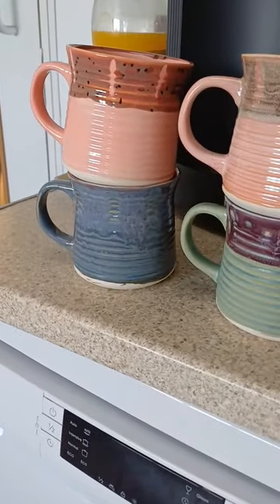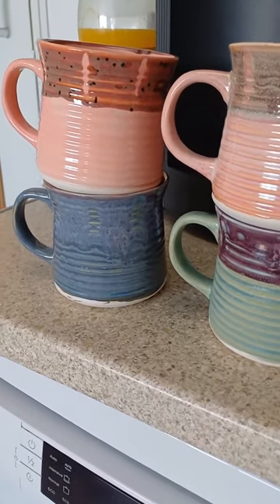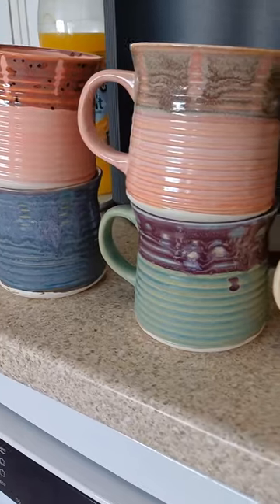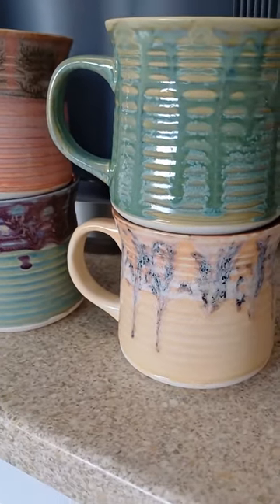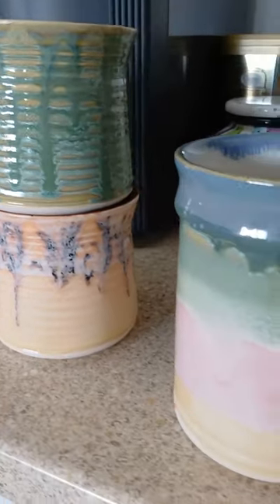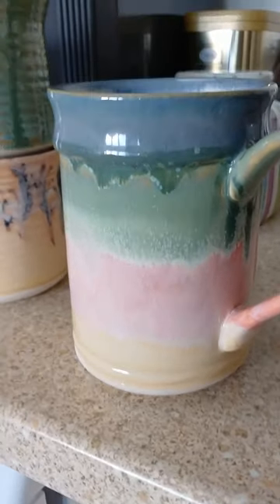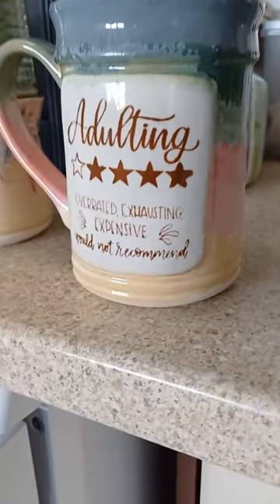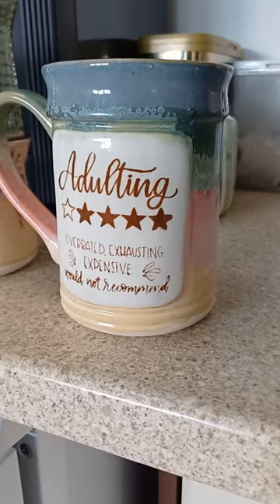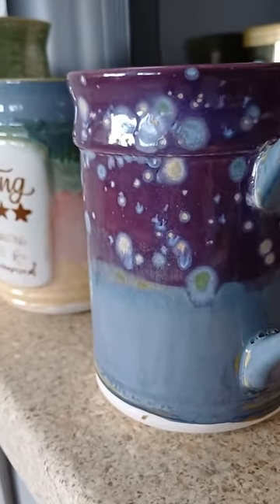These are the Mako stoneware glazes I've been playing with. These are the Cone 6 stoneware glazes and there's two coats of each glaze, and this is my favorite — look at that, isn't that gorgeous. Just two coats, Cone 6. I think I just had a four minute hold at top temperature, but they're just lovely aren't they. And look at those glazes there.